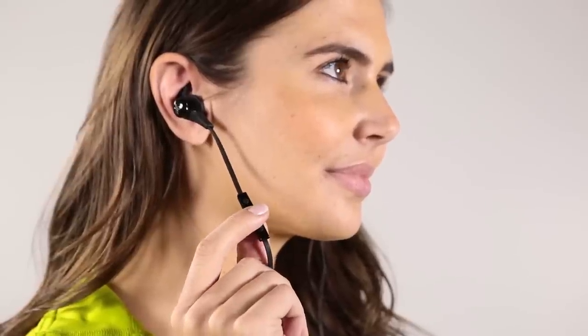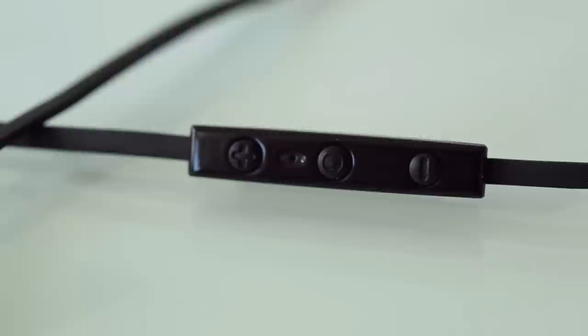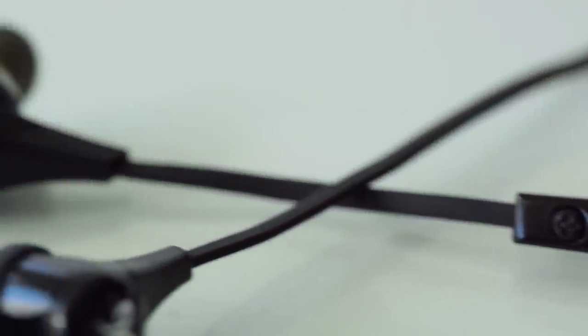Blue Buds X also comes with a microphone located on the controller. To answer a call, click on the middle button. Your music will automatically stop. When you're finished with your call, your music will automatically resume.